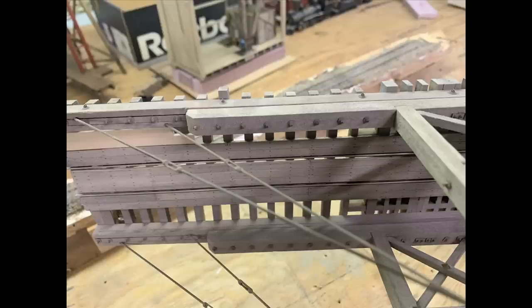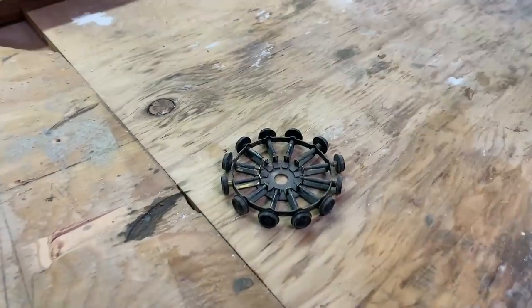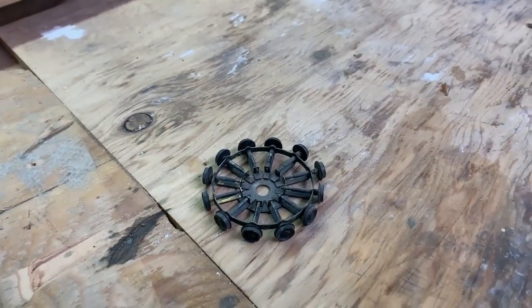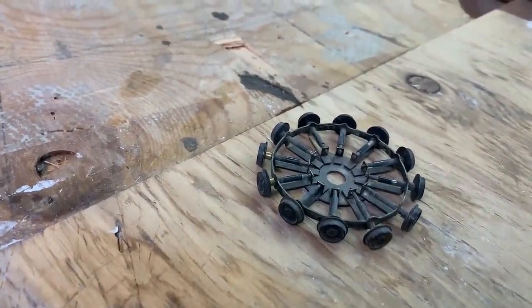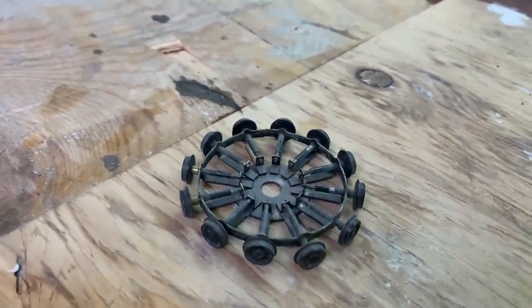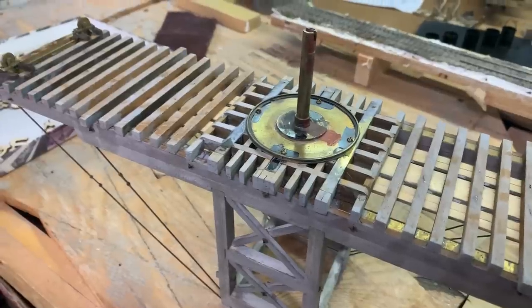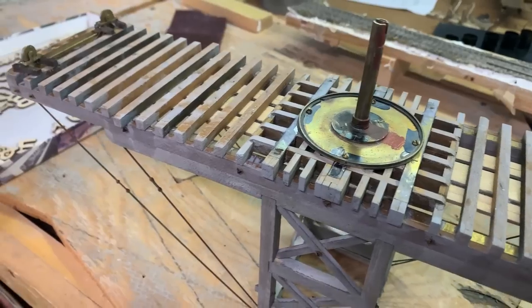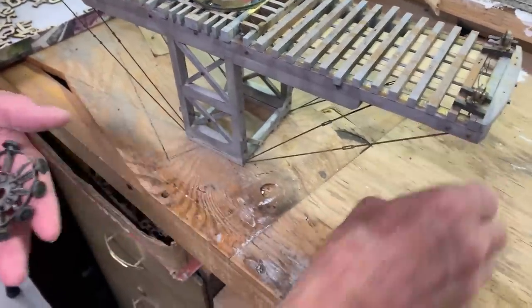Because Steve still has this turntable, we were able to go to his house and he showed us how the center pivot — the spider — was built and how the whole mechanism works. He used HO axles and wheels and built a brass framework to hold them, which rides on the bottom of the turntable bridge. He's got a brass plate with a brass ring around it, and the HO-scale wheels ride on that ring.